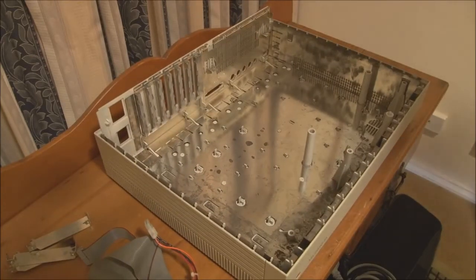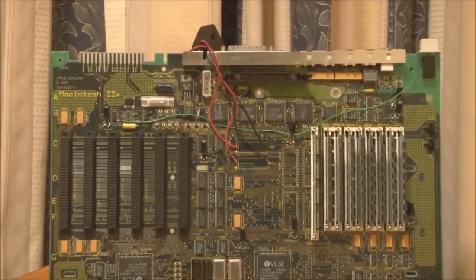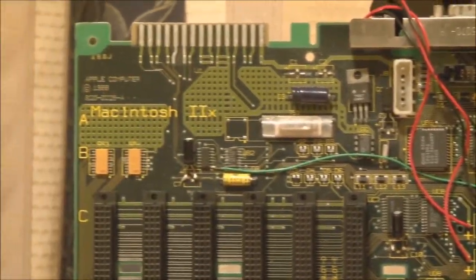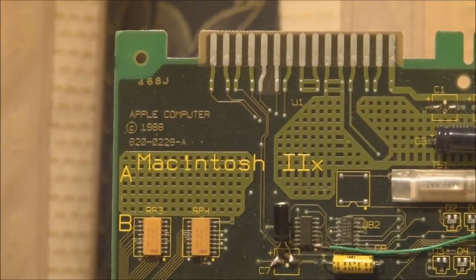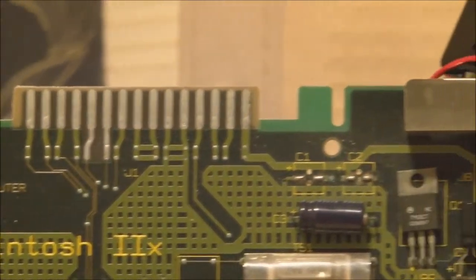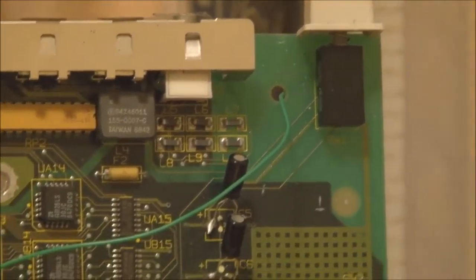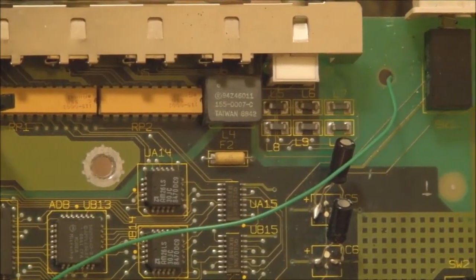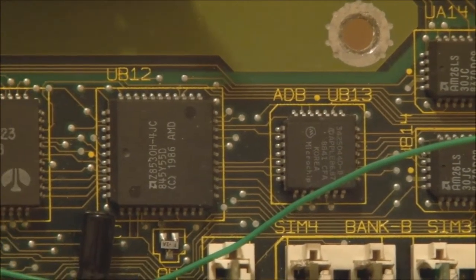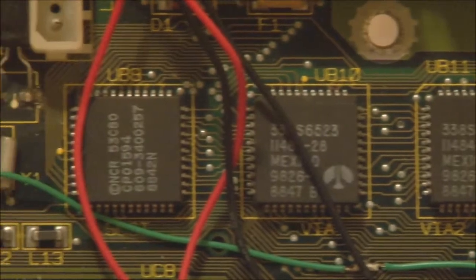Now let's have a closer look at all the components. Here is the logic board out of the Macintosh 2X. Starting from the top, we have the Macintosh 2X nameplate — Apple Computer, copyright 1988. We have all the ports up on the top of the board, the power switch, and an ADB controller here. There's a chip I think has something to do with the serial ports, the serial port controllers or transceivers, and a SCSI controller there.